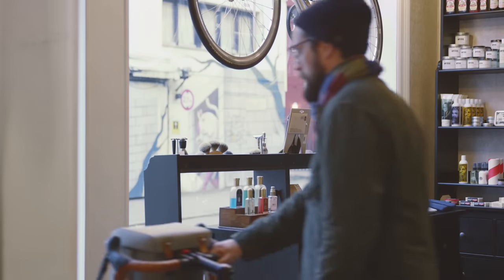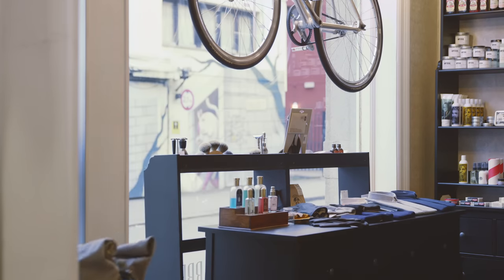Now you know how to maintain your saddle properly, ensuring many years of comfortable riding. Enjoy every mile.